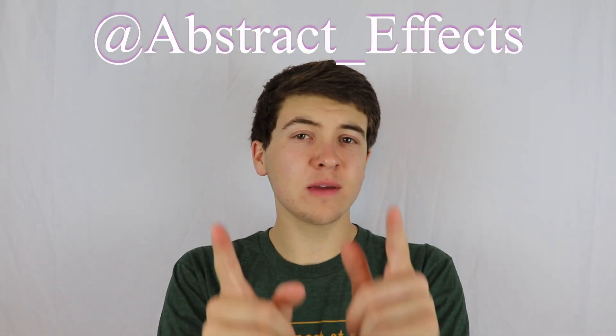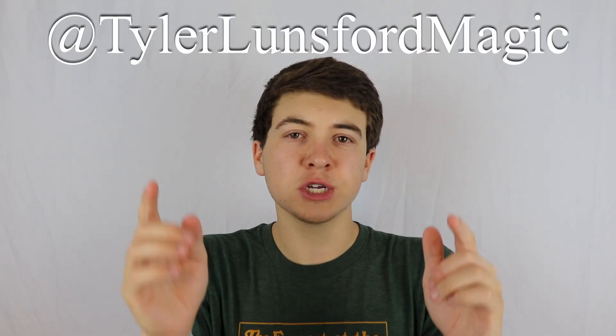That about does it for this review video. I hope you enjoyed it and I hope I was able to help you make a more informed decision on whether or not to pick up A Poker Trick by The Other Brothers. I'd like to thank Abstract Defects for sending me this product. While you're here, definitely consider subscribing to the channel, take a look around, follow me on Instagram to participate in questions about future reviews, and I will see you in my next video. See ya!